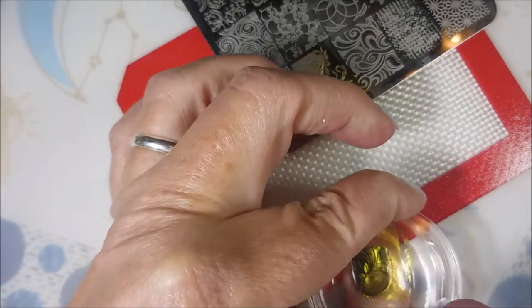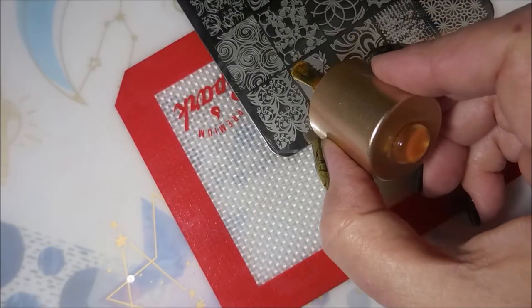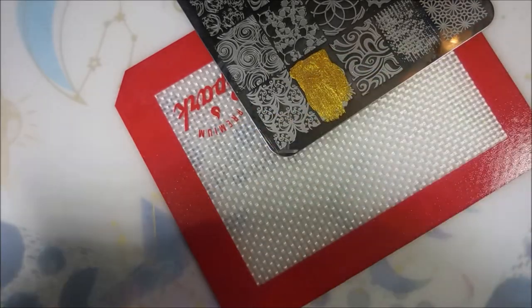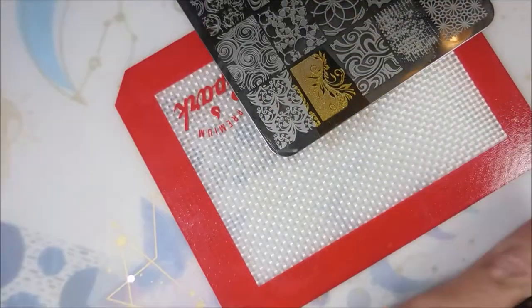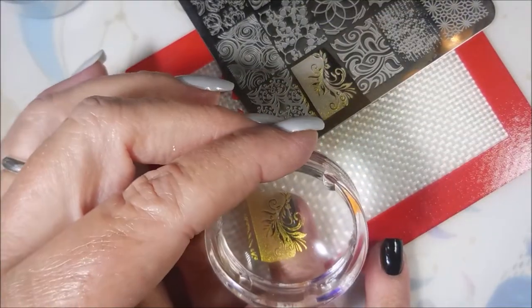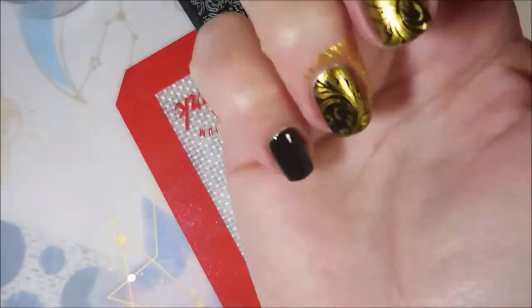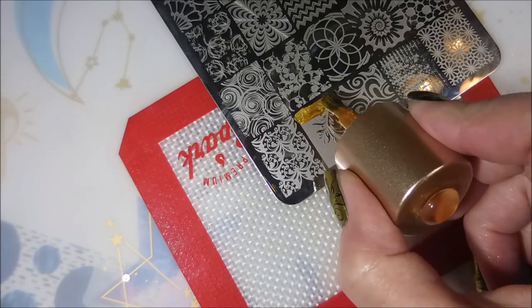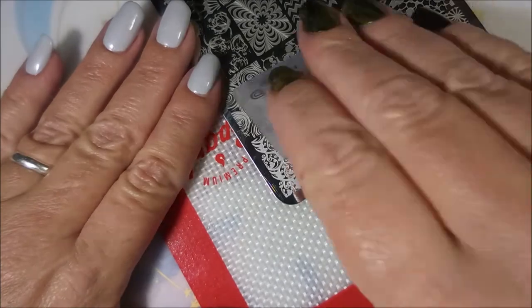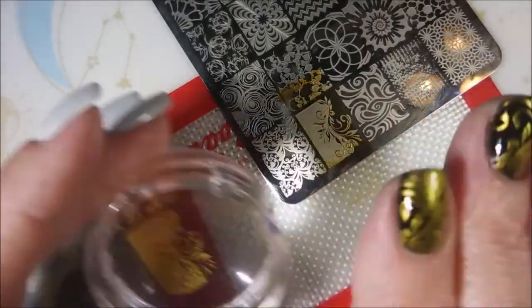I'm just lining it up — love this, so much fun. Now on my ring finger, I'm going to do the same thing that I did on my thumb. I'm going to flip the design around so that the empty space is on another part of the nail — just change it up a little bit. And then the pinky nail. Got a little heavy with it, but I was able to scrape back over and still get a good pickup.